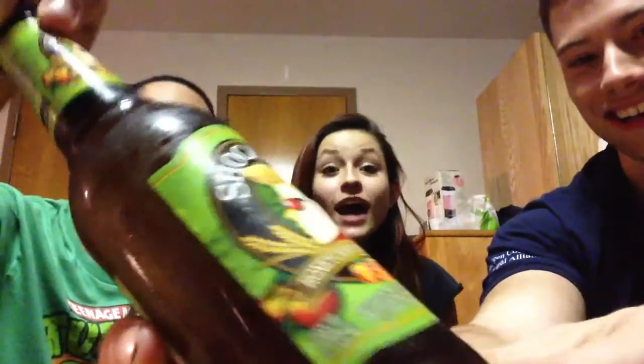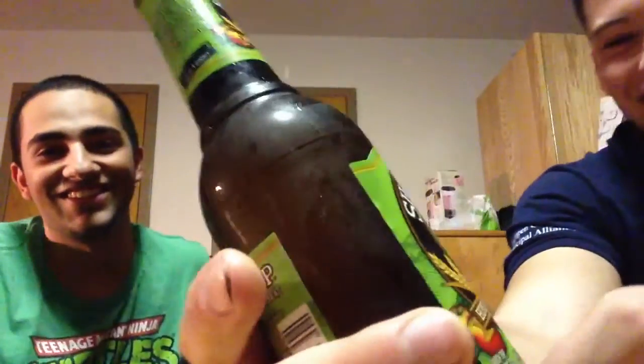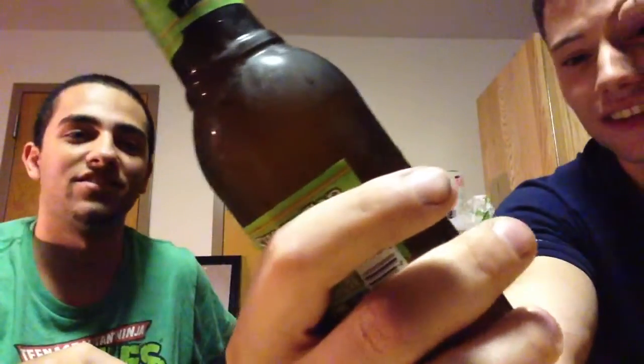Look at that, the bottle is blocking her face. Anyways, we're reviewing Shock Top, right? Honeycrisp Apple Wheat. We're going to crack this open. And we're also doing Shock Top Belgian White. Of course, you know how I do it — always open it before the review. That's how we do it.